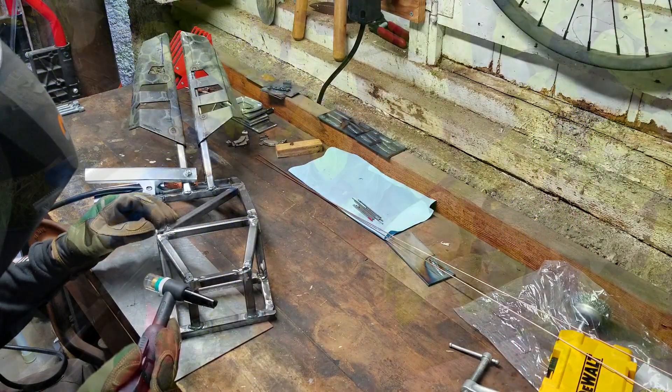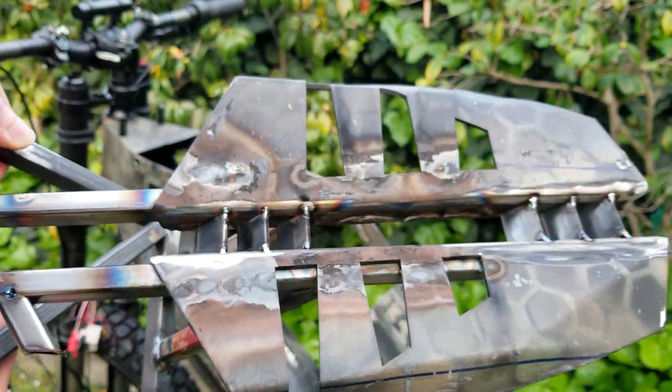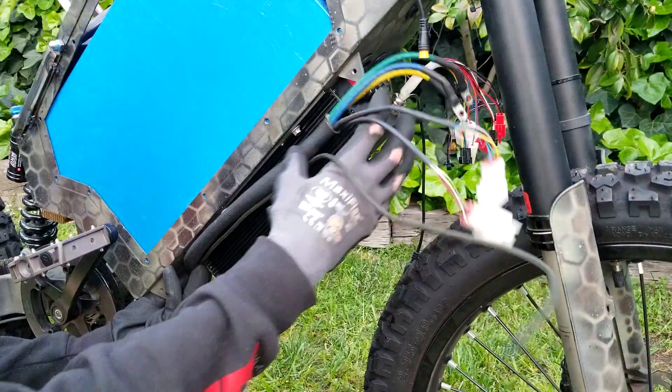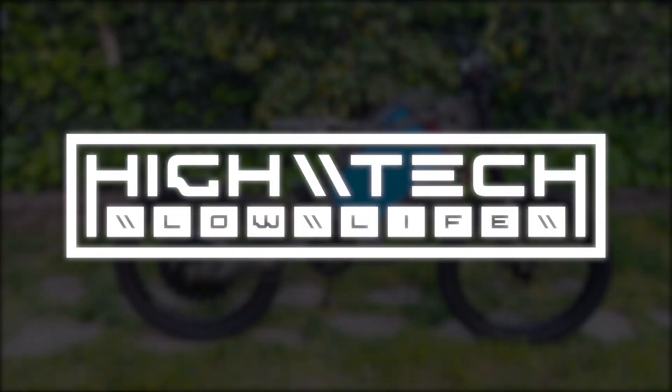We're modding the cover for the controller, we're adding some much needed little details to the parts we've already fabbed, slowly grinding our way towards that next milestone of putting all the new pieces onto the frame. We got all that coming up and more, so let's go!